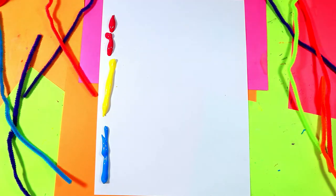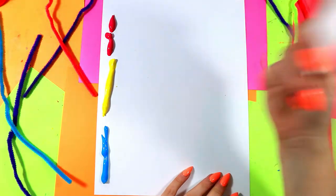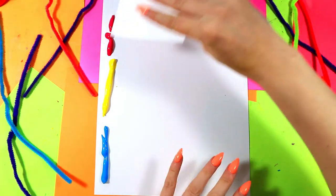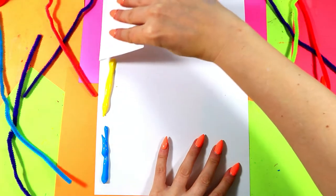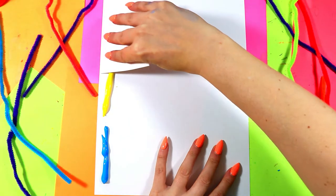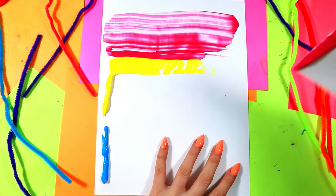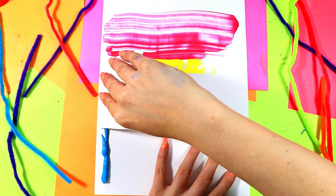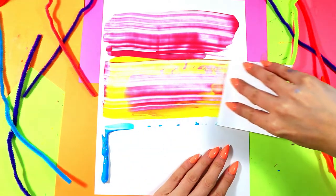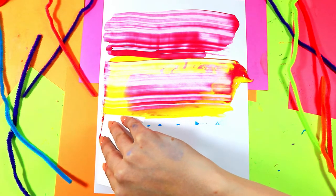Now we're going to grab some scrap paper and fold it in half to make it stronger. If you have cardboard, you can just use a strip of cardboard — that will work totally fine. We're going to start on one side and pull across to the other side. I'm just going to take my hand and go right across — one, two, and a third time.